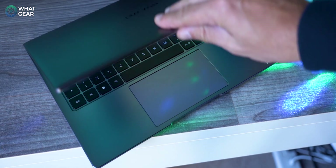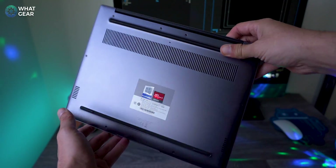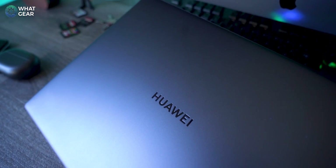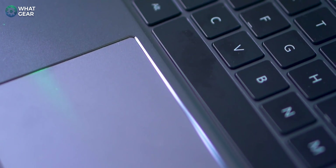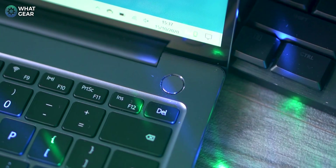When it comes to design, the chassis is made from an aluminium alloy. The top and bottom covers are also metal and the sides are made from reinforced plastic. All of this is finished in Huawei's space grey colour, and at its thinnest point it's just 15.9mm thin. The CNC milled chamfered edges around the trackpad and power button add a bit of prestige to the MateBook 14.